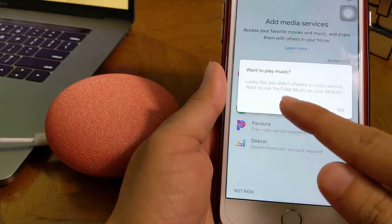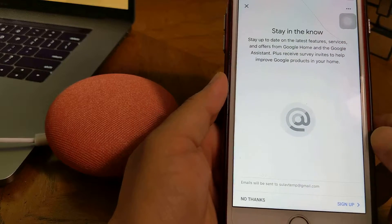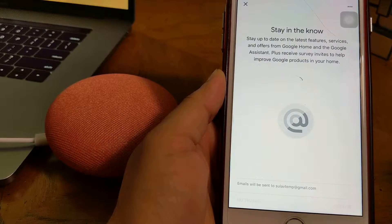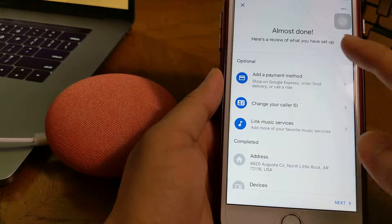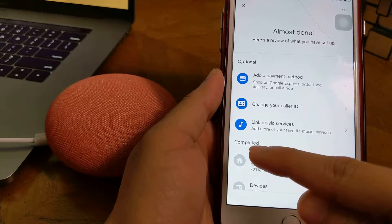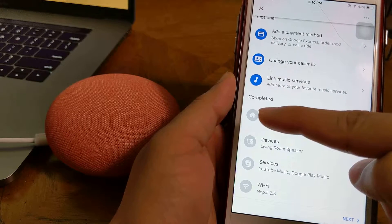Stay in the know — no thanks. You can also add a payment method, change a color ID, link music services, and manage devices. Living room speaker — add to Wi-Fi.